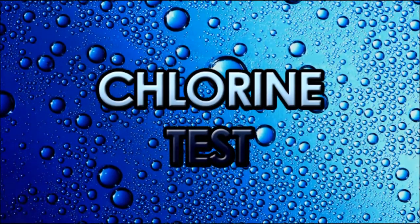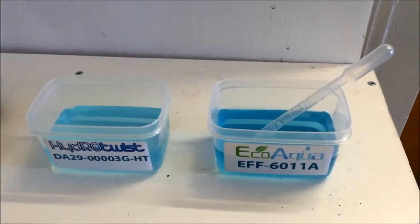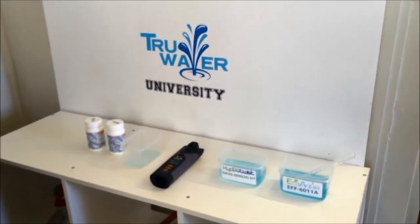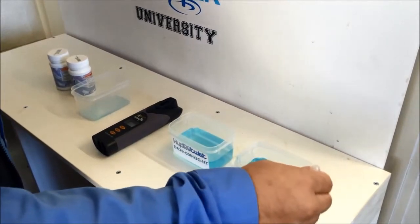Now for our chlorine test. First, the Eco Aqua. We have the water we collected earlier, and now we're going to test it for chlorine traces. These results shown relate to the total chlorine after tap water has been run through this filter.